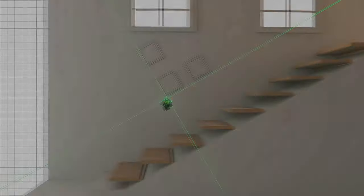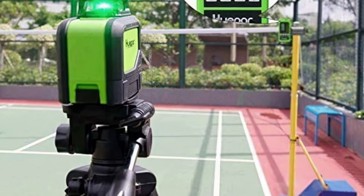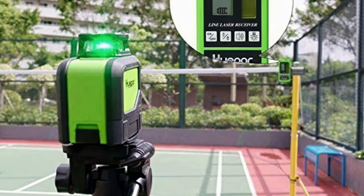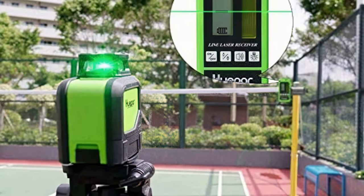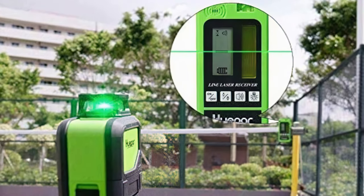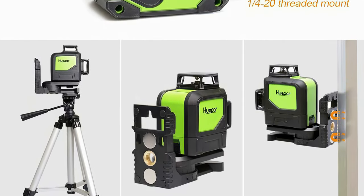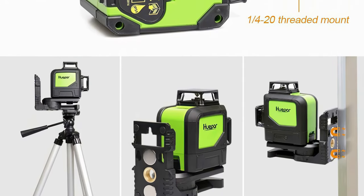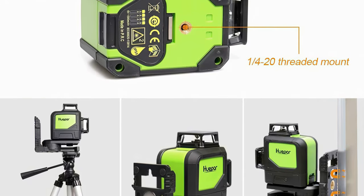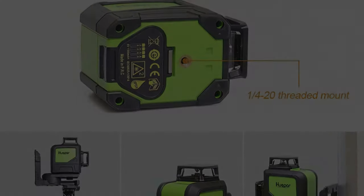Using its control panel to access a wide range of line options — including vertical, cross lines, or 360-degree parallel lines — is straightforward. You can toggle between its manual and self-leveling mode via its Smart Pendulum system. Its outdoor pulse mode works well in bright environments, and you can detect its lines in full sunlight at a distance of up to 60 feet. This level also has a magnetic base that will attach to a tripod or any metallic item when in use.